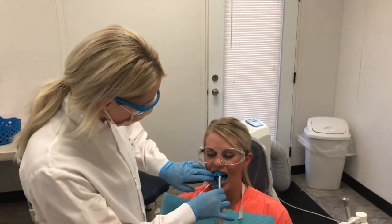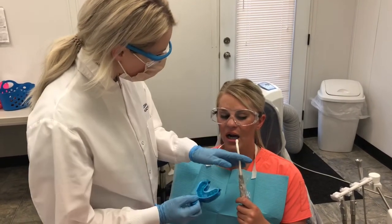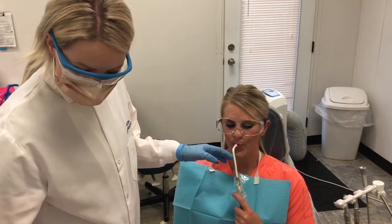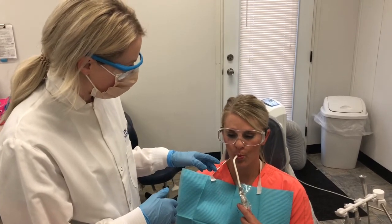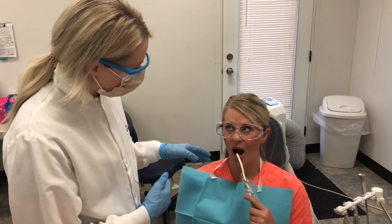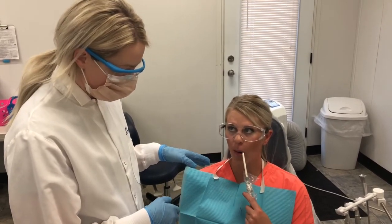At the end of the four minutes, you're just going to go ahead and remove the tray and have the patient close around the suction. Give them a couple of minutes to continue to close around the suction to clear out the fluoride. You'll also want to let them know to wait half an hour before eating or drinking anything following the tray application.